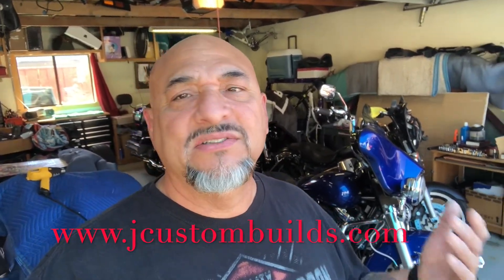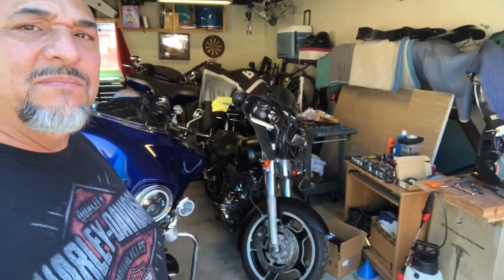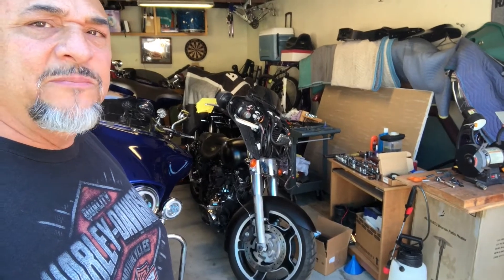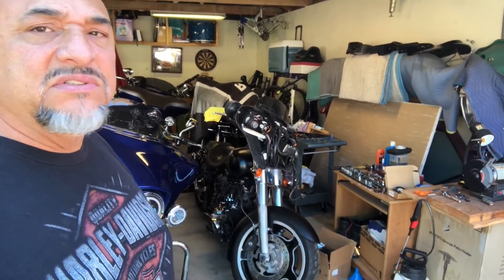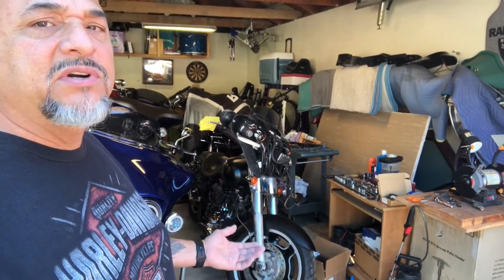I'm looking to build the next bike, which is actually right there. Three weeks ago — almost a month ago — I picked up that 2010 Street Glide from Portland. It was all factory flat black and it's a super, super clean bike.